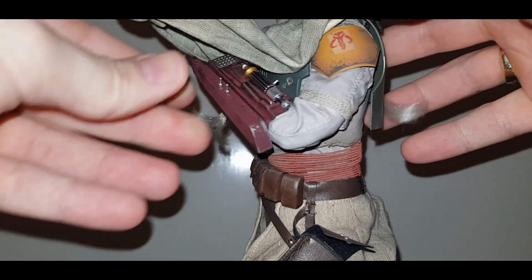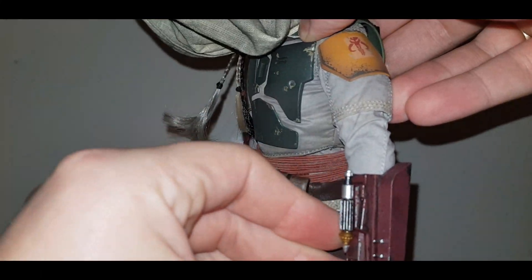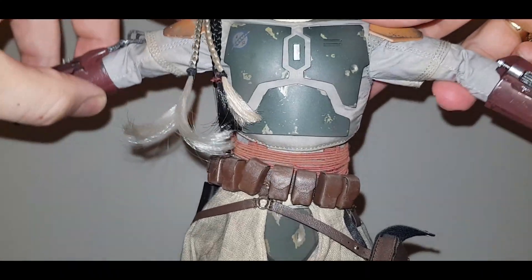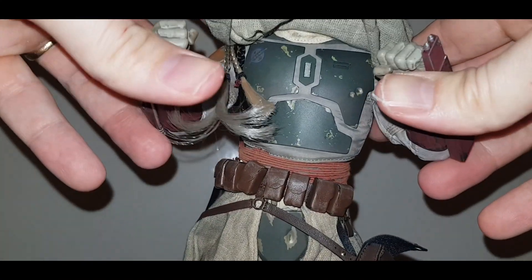For the articulation, the elbow has a double joint so it bends up quite well. The figure has ball-jointed shoulders but I'm not going to force it too high because I don't want to break it — these figures tend to be a little bit fragile.